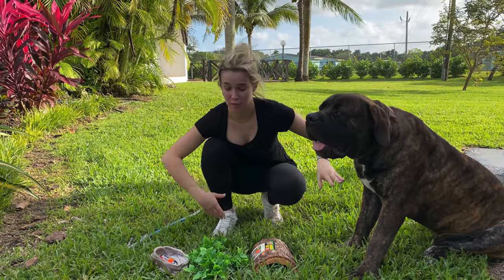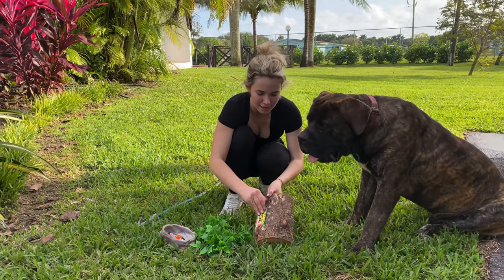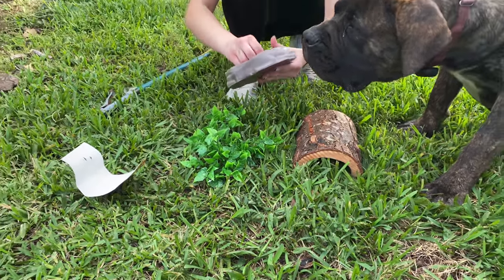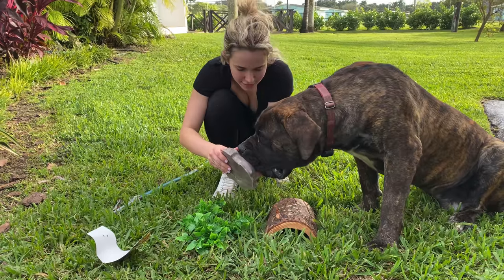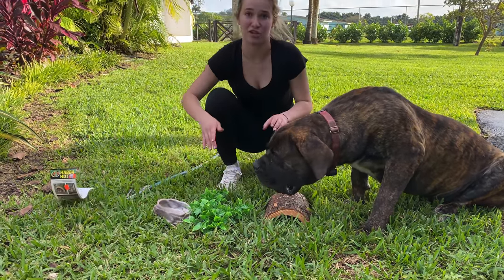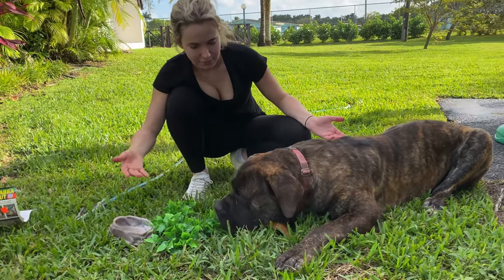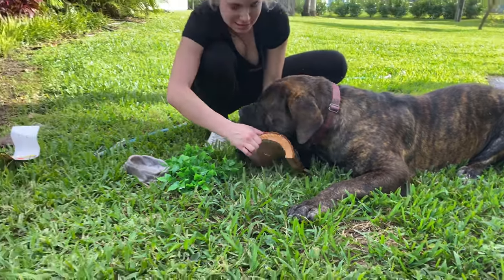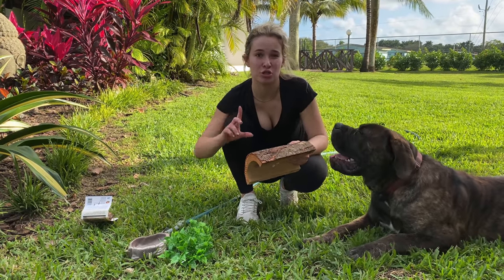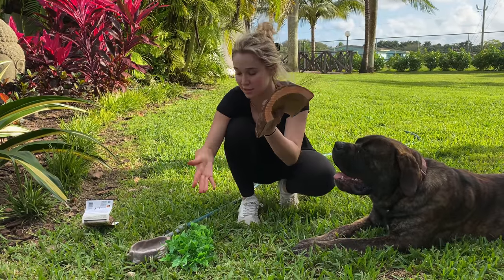Zeus has decided to join us as we rinse and get this tank nice and ready for the red-tail boa. The first thing we're going to do is take this packaging off right here. We got one packaging off, and now we have one sticker. Okay, you help take the sticker off — you hold that side, I hold this side. Now we have both packagings off. When rinsing products from the pet store, you always want to make sure you just rinse with water — you're not putting any other chemicals on top of the chemicals that are already on these products.